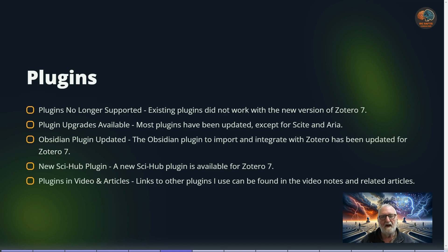There is a new Sci-Hub plugin available. Previously one was listed on the Zotero add-ons page but it no longer appears there; however, another one is available. I'll link to all the plugins I use — including Better BibTeX and others — in the video notes and the accompanying blog article.